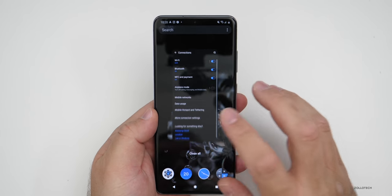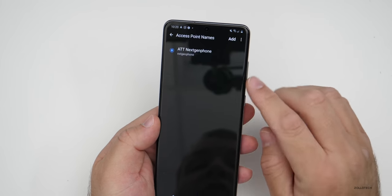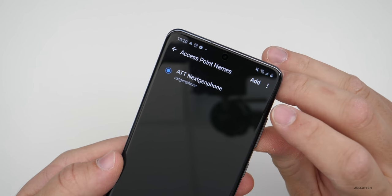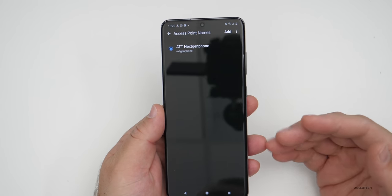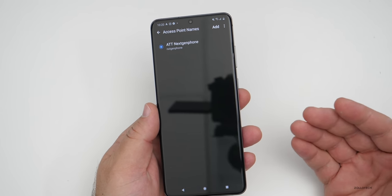If I go to my network settings here under mobile network, access point names, you'll see it has AT&T. So this has an AT&T SIM card in it and I'll need to unlock it so I can use it with say T-Mobile.